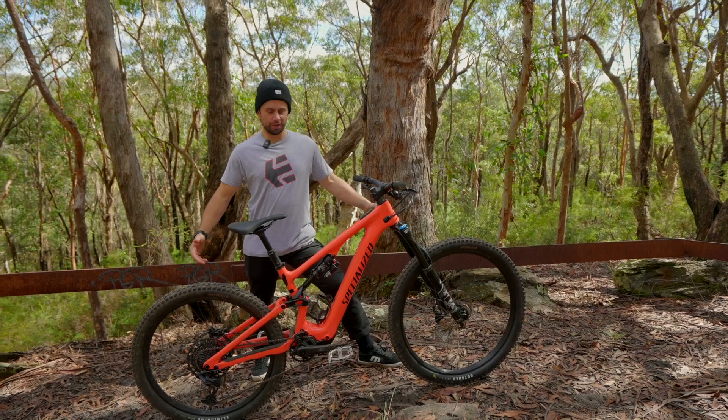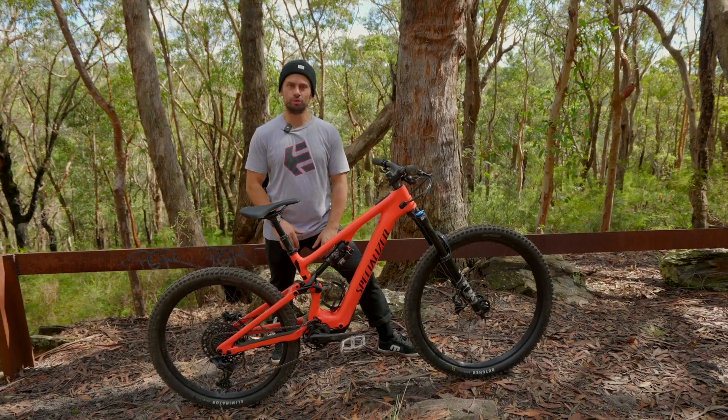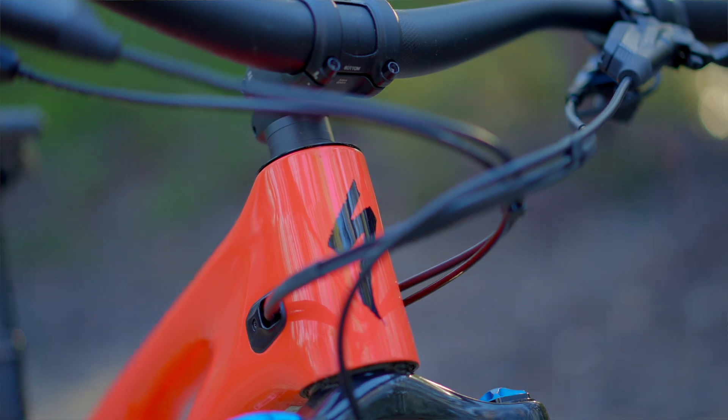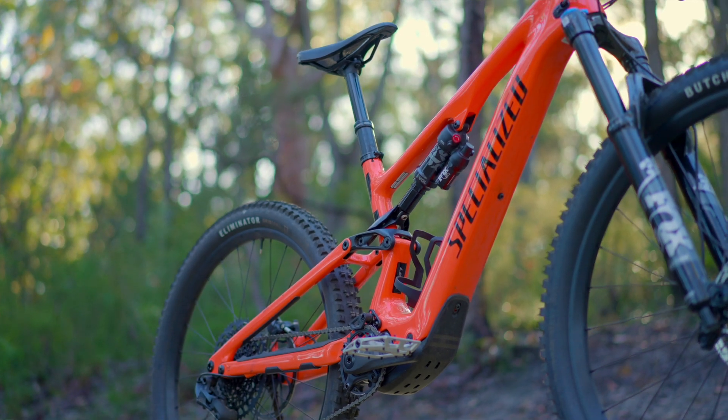What's up Revo fans! Today we are out here with an absolute beauty of a bike — the all-new Specialized Levo SL. This thing has been completely redesigned from the frame up, and we've been lucky to be out on the trails for about a month on it now, really getting to know the differences and enhancements over the previous model.